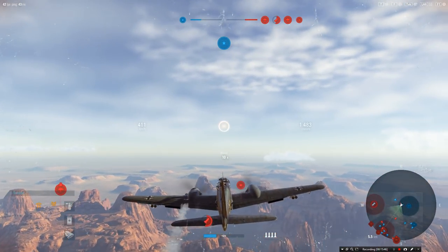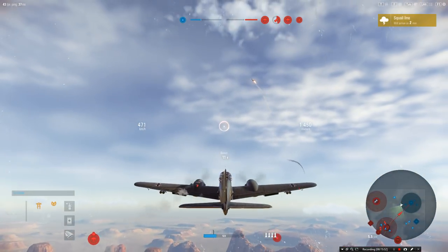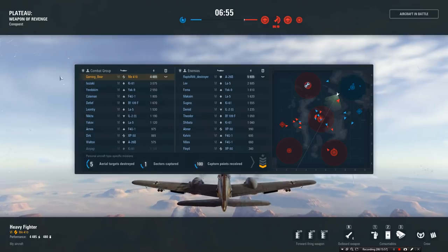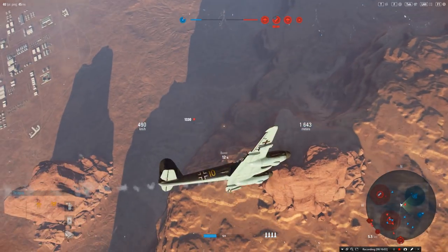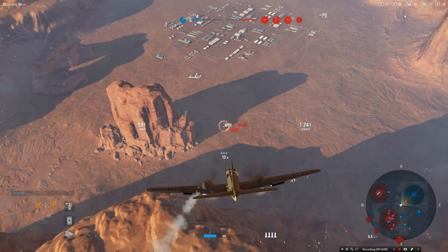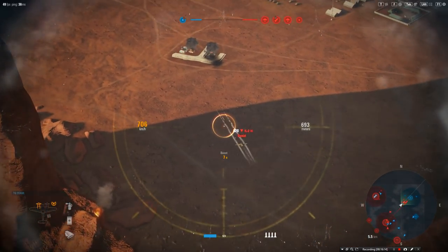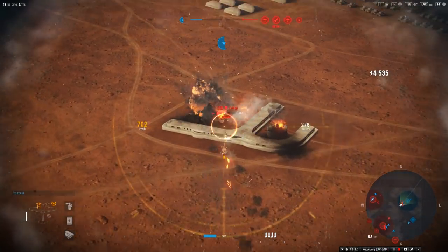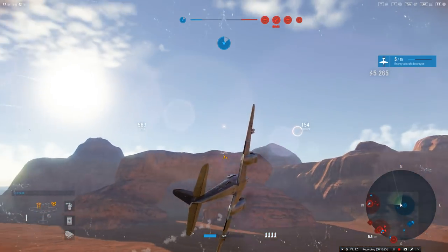Our guys really aren't doing a good job at the moment. I'll try and get a little bit more height, ready to dive in. Come on guys — at least our team is picking up. The A-26 is the one to watch out for. There's someone down there — an IL-2. Let's see what this is like against an IL-2. Look at his rockets going in — ouch, that's going to leave a mark. IL-2 — yeah, no problem.